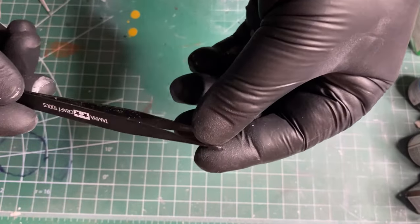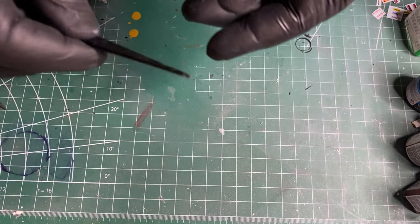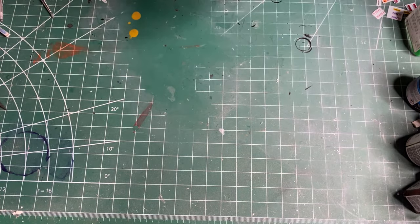A set of tweezers doesn't have to be anything fancy — these are Tamiya tweezers — but tweezers are a good thing to help handle small parts.